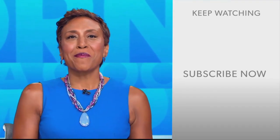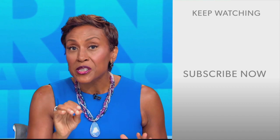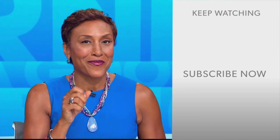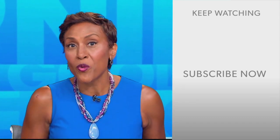Hey there, GMA fans. Robin Roberts here. Thanks for checking out our YouTube channel. Lots of great stuff here, so click the subscribe button to get more awesome videos and content from GMA every day, anytime. We thank you for watching and we'll see you in the morning on GMA.